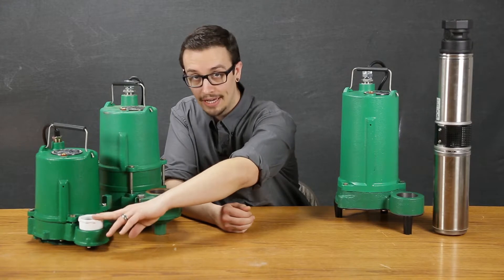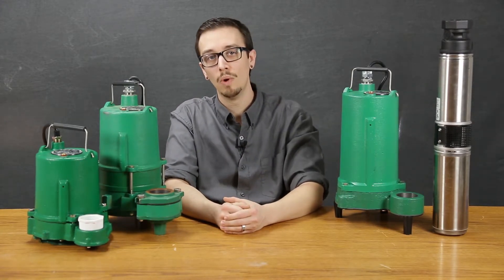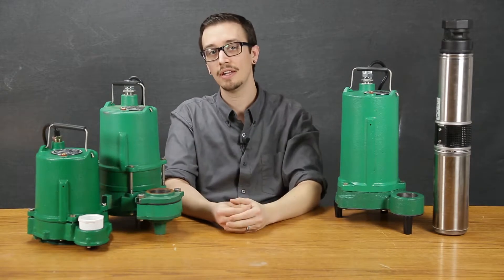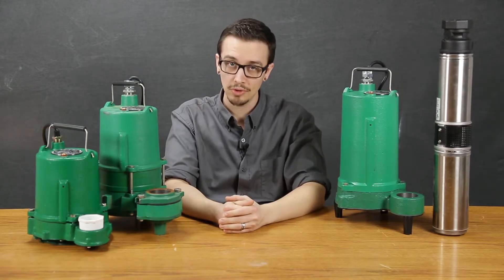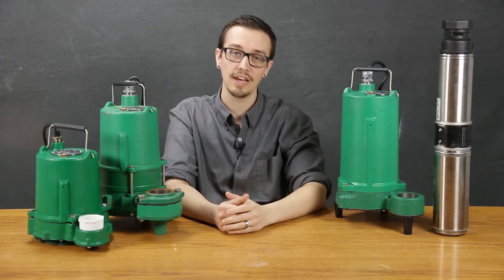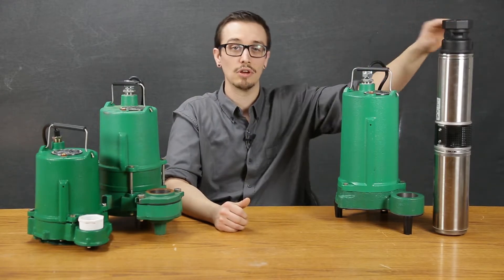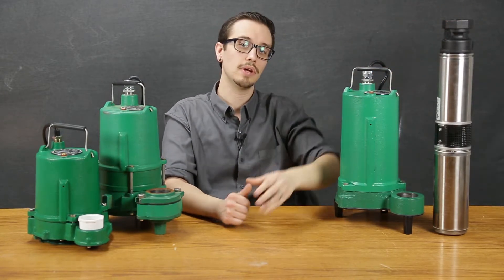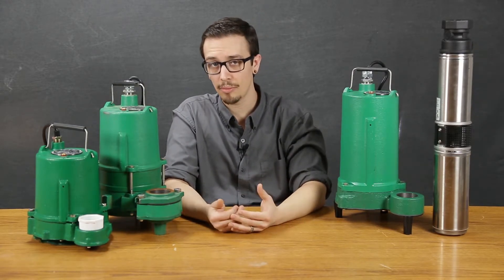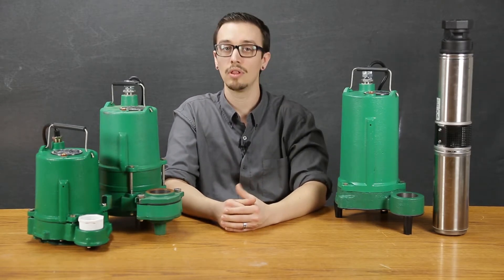One thing that is notable about the ME OSP 50 series pump is that it is rated for continuous duty operation, contrary to the other pumps here. It is important to note that it's rated for continuous duty operation because in some applications that can certainly be important when run times can be very long.